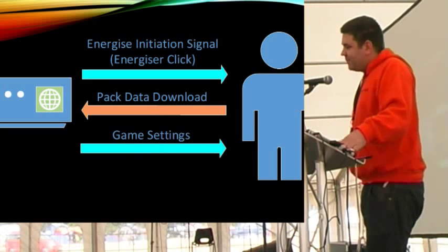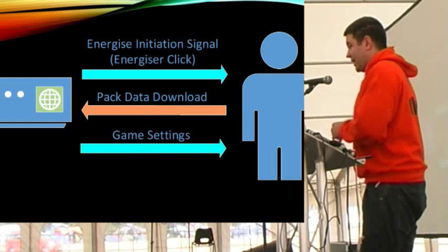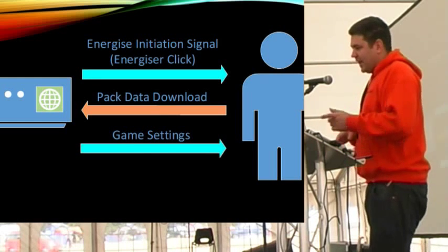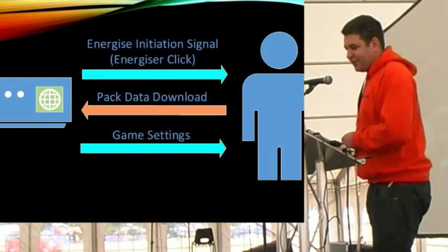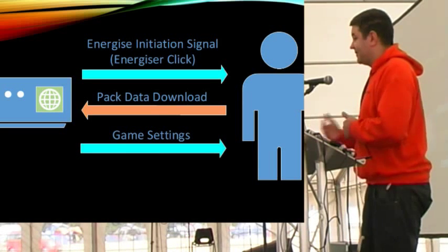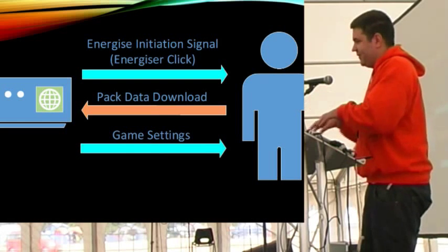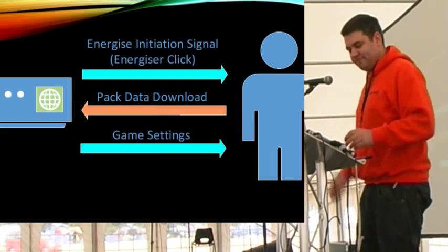Depending on the game format, some games you have to energize during the game, some games you only energize at the end. Some games you'll deliberately only have six lives before you have to go and reload, to prevent people just owning positions in the arena and camping in one spot.